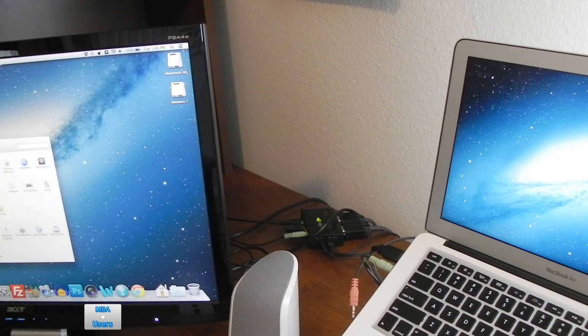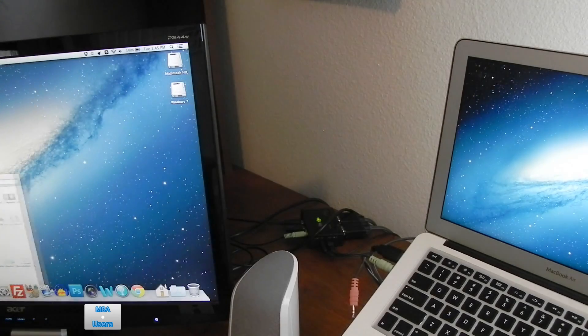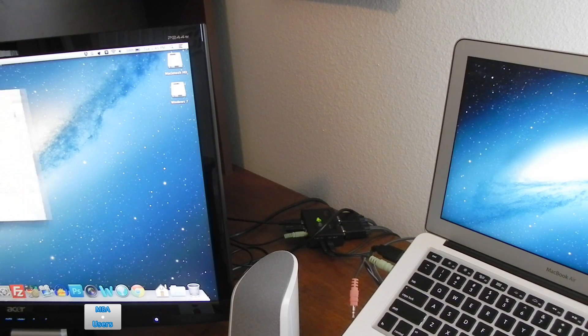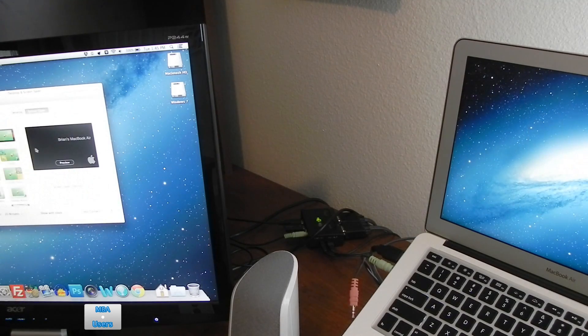As you can see here, I am opening up System Preferences as a sample window so you can see that it is working on both displays. You can see that I just dragged it over to the internal display on the MacBook Air and just like that it works.